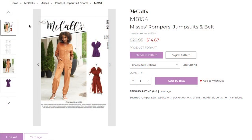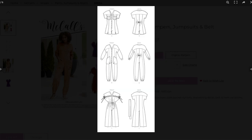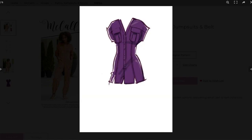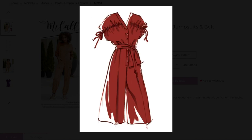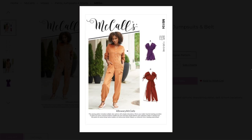The pattern is McCall's 8154. The website describes this pattern as a seamed romper and jumpsuit with pocket options, drawstring detail, belt, and hem variations. In addition to those details, it also has dolman sleeves, a front button placket, and front and back yokes. There is no waist seam, and the front and back have four pieces each, so it was really interesting to put together.